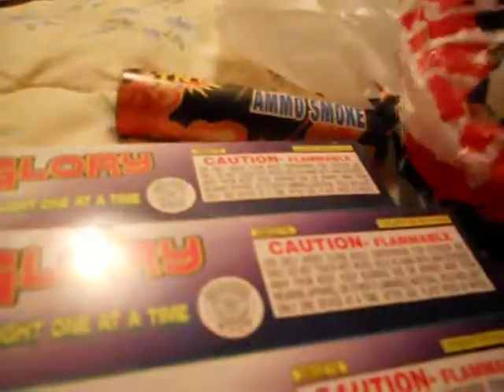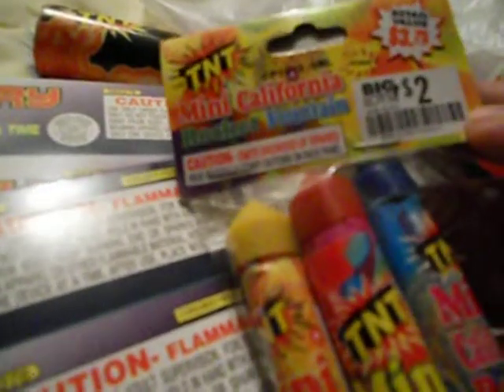This is also an exclusive, and it does have the same warning, whatever it is. Another one we have here is the same over here. They're called Tenant Mini California Rocket Fountain, and they retail for about $3.75. Their value is that expensive, but they're basically from Big Lots. You can see that they're $2 there, so that's really cool.